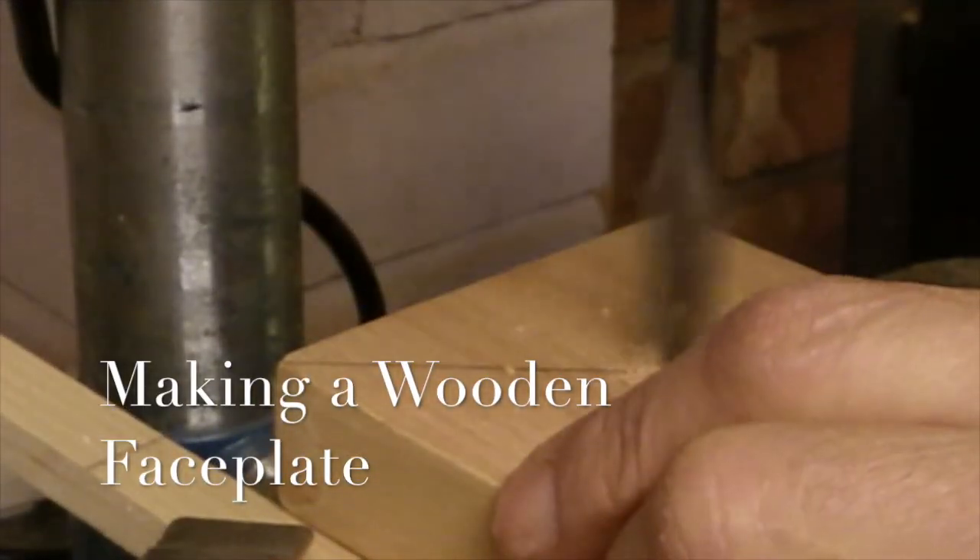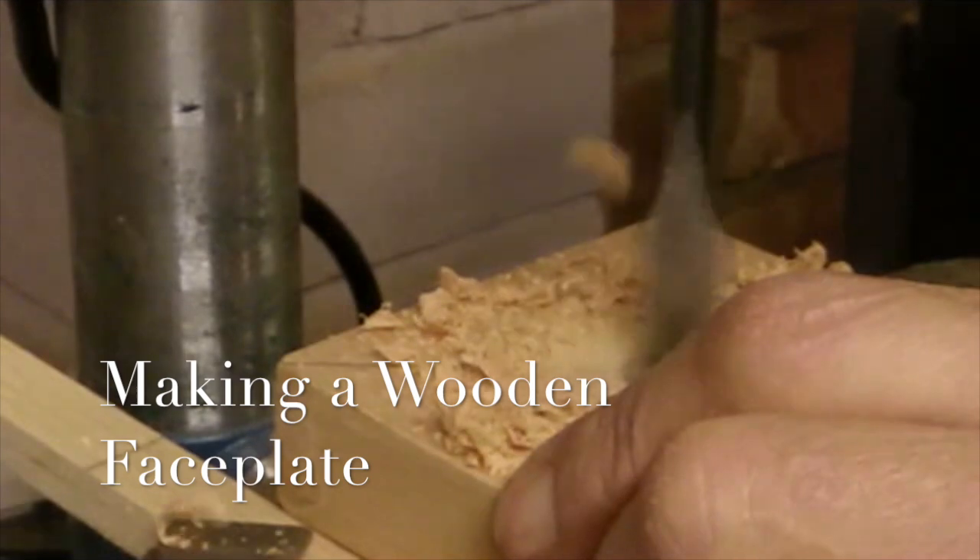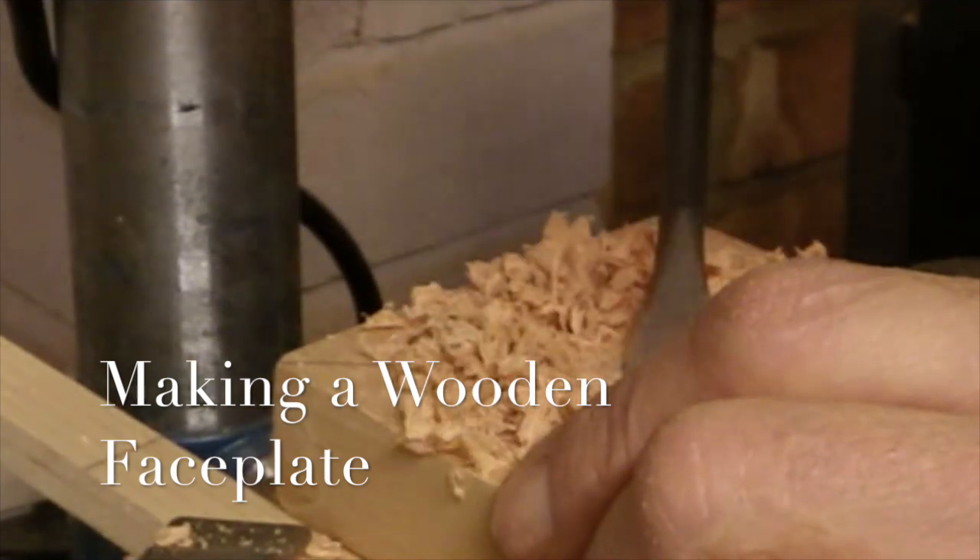In this video I'm going to make a wooden faceplate to replace the metal one that I'm using on the back of my disc sander with my lathe attachment.